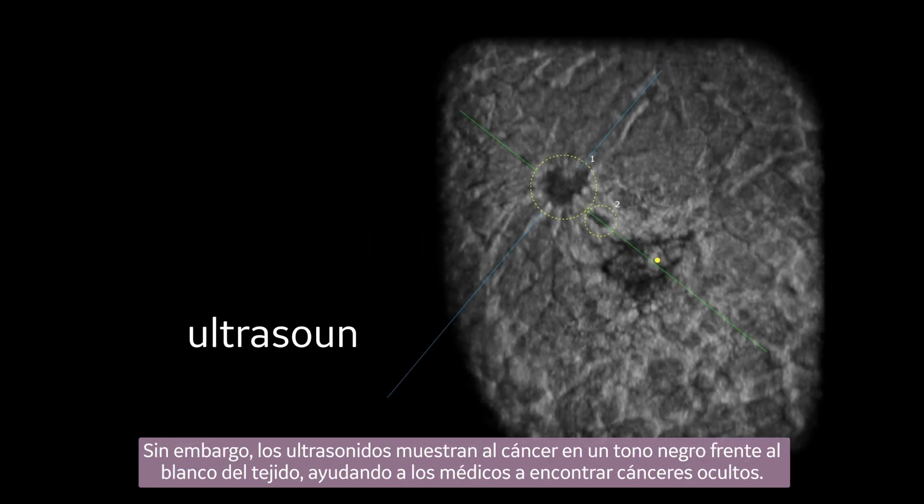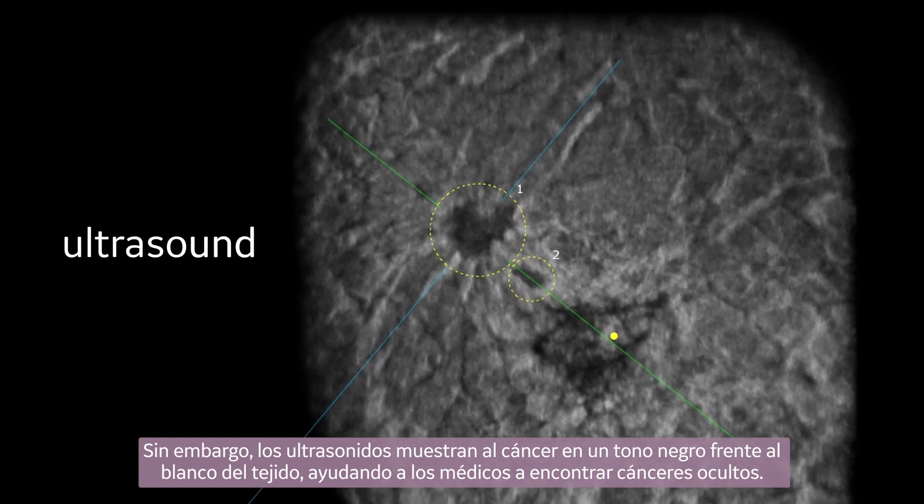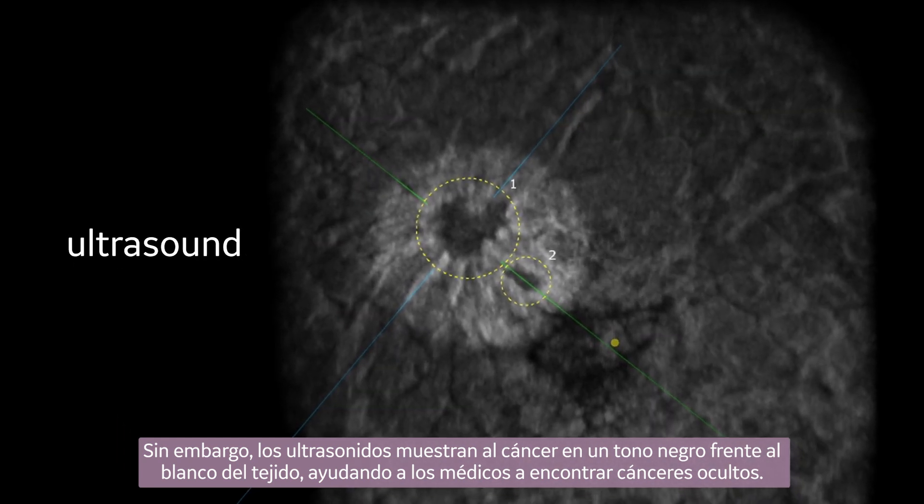However, ultrasound displays cancer as black against the white tissue, helping doctors find hidden cancers.